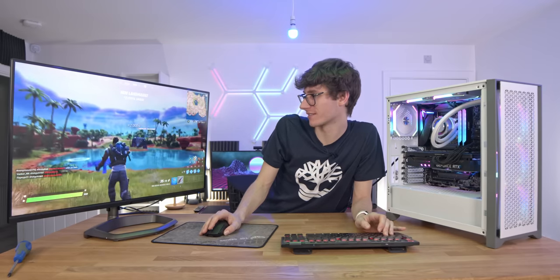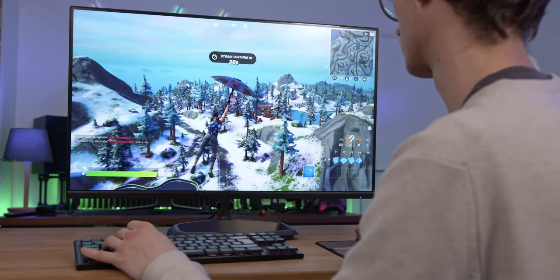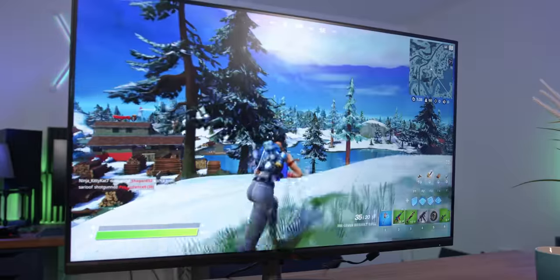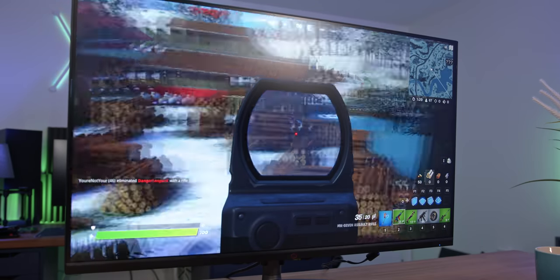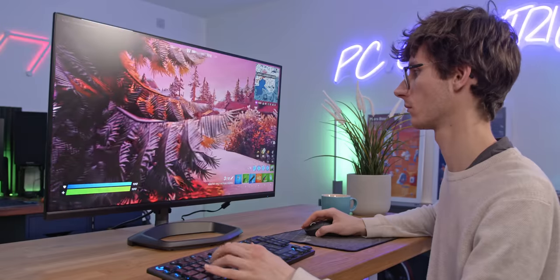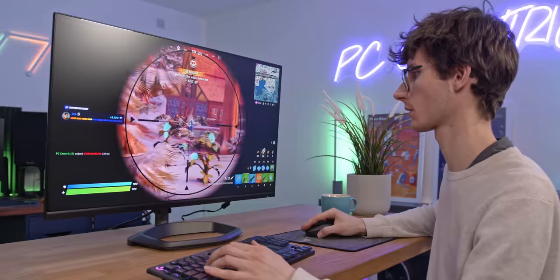I guarantee there are loads of people watching this going, why are you playing Fortnite? Fortnite is for kids. But I'm a big kid, so allow it. Getting technical for a second — the main thing I'm looking for in monitor reviews is not only value for money and image quality, but gaming performance. What that actually means for a display is essentially how quickly and efficiently it can show one frame to the next.